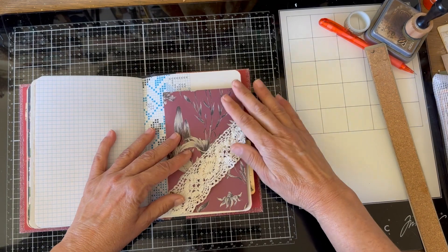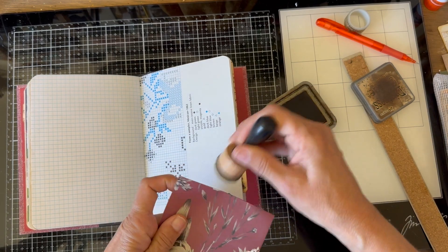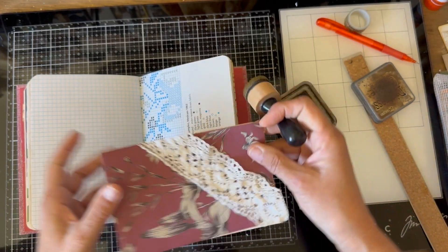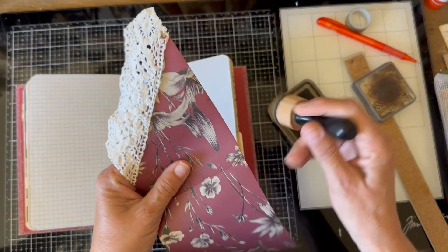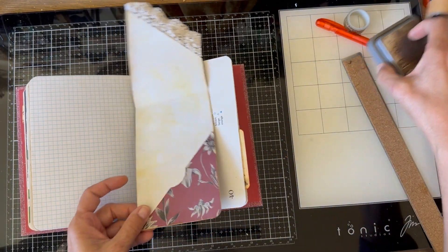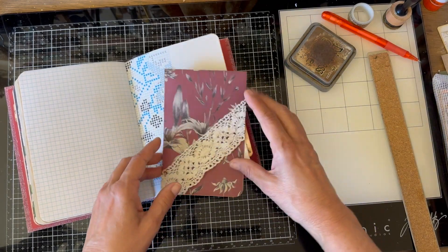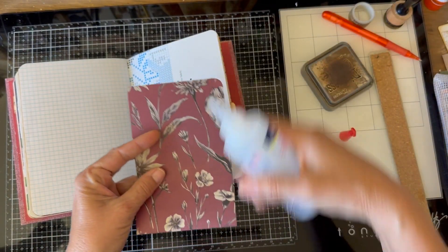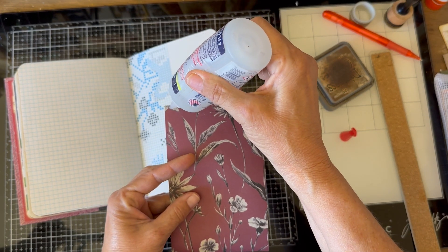Now it's ready to go on top of the page and do just a little bit of distressing. I can decorate it further — I can take some pearls or some other trim. Part of the reason I wanted to use this lace is it creates a little bit of weight here so that when it flips, it'll stay down. I'm going to glue it on these two sides — this gives us a double tuck, one behind and one on the inside.